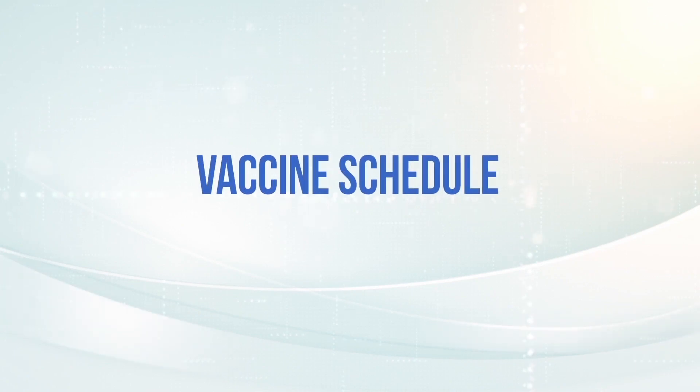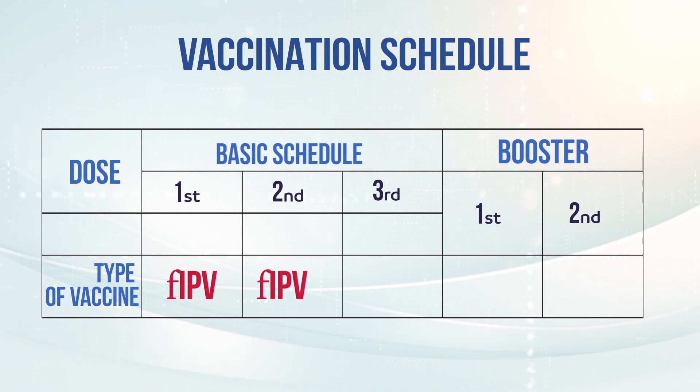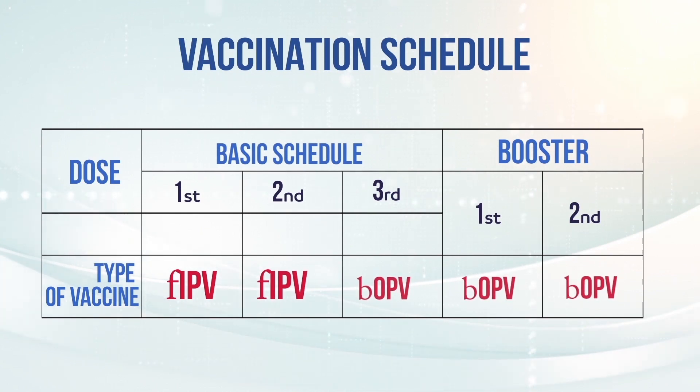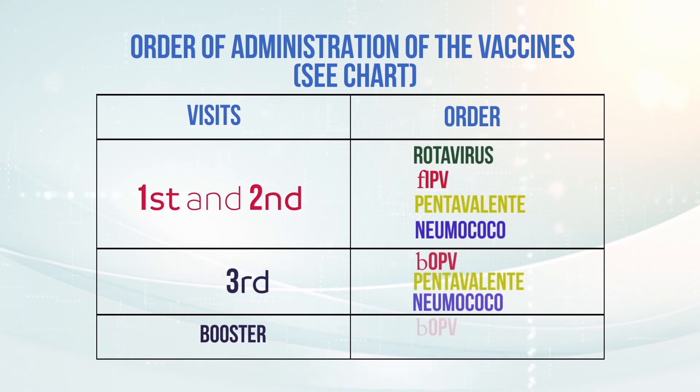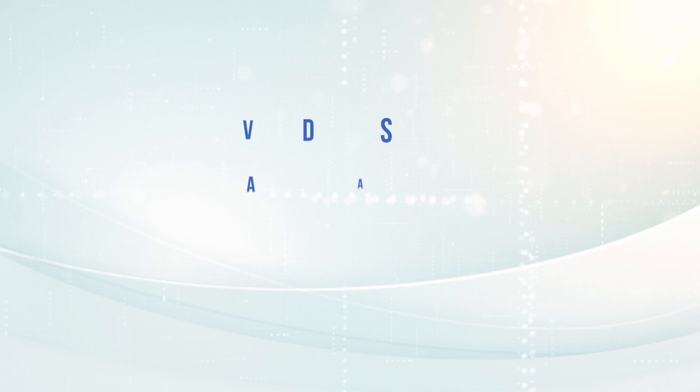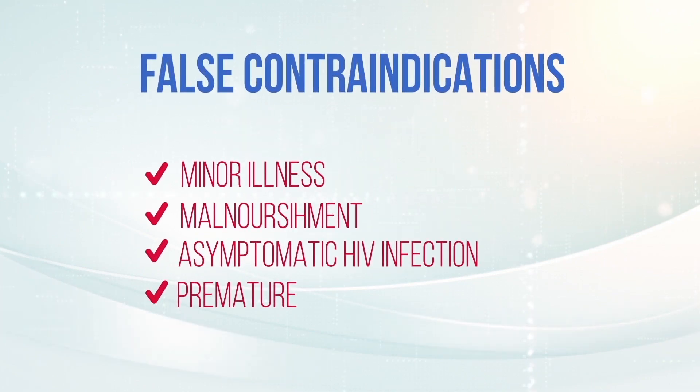Vaccine Schedule. Fractional doses of IPV administered intradermally are applied at 2 and 4 months of age, followed by 3 doses of the bivalent oral polio vaccine. The IPV vaccine should be applied simultaneously with the other vaccines that correspond to the same age. Avoid losing vaccination opportunities and remember the false contraindications.